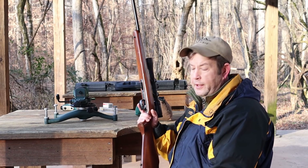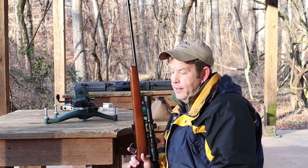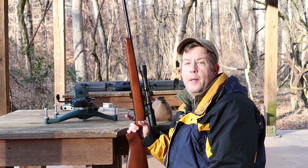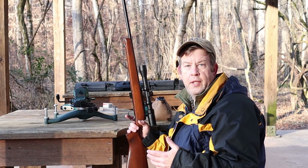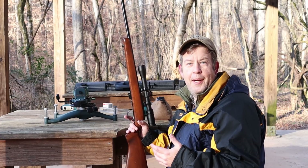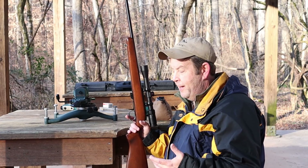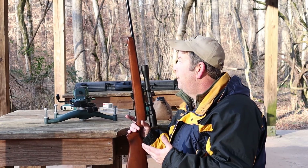For the sling studs — I added sling studs front and back. This rifle's light enough that I didn't have to have a sling, but when I'm going into the field, I really want a sling on my rifle. If you walk enough miles, eventually it just feels good to sling the rifle on your back and not have to carry it. Not to mention, in rough terrain, a lot of times you just need both hands.